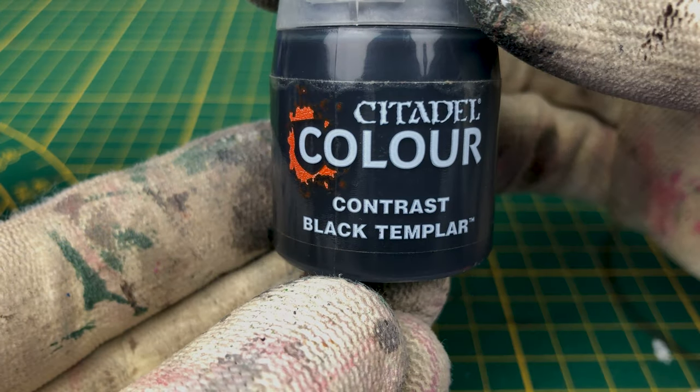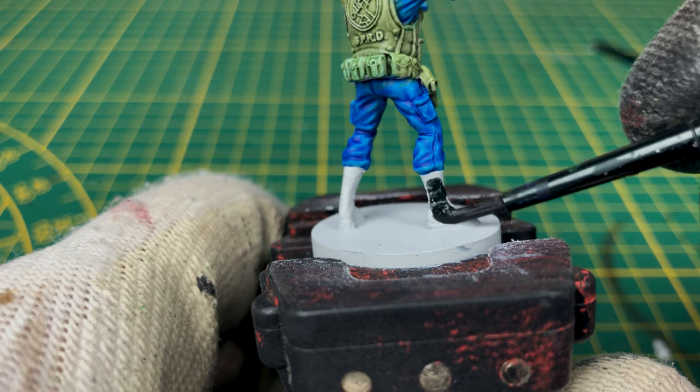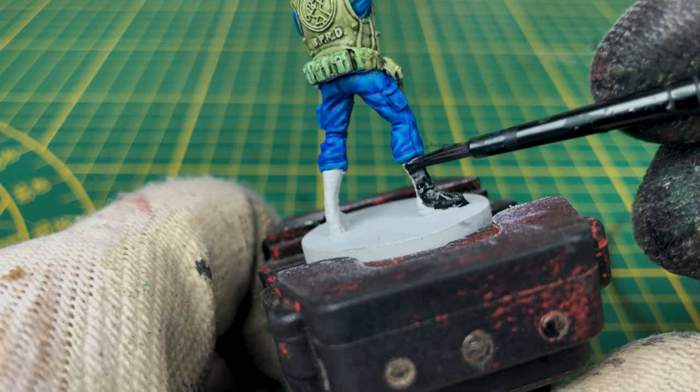We'll now paint the boots using the contrast Black Templar. For a better result, you can make two layers.